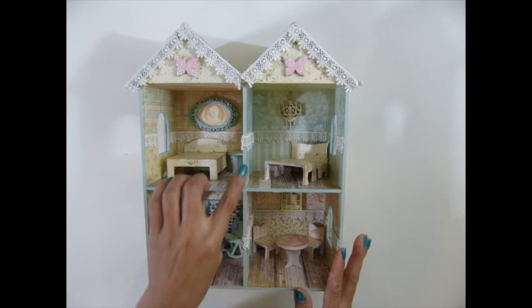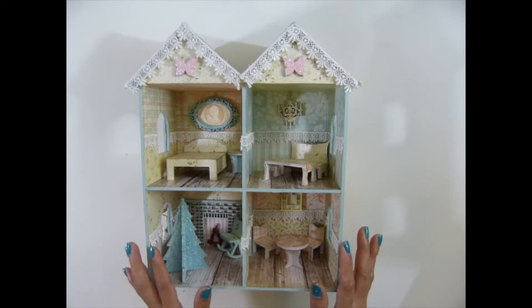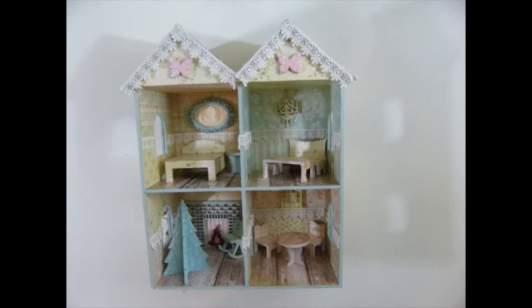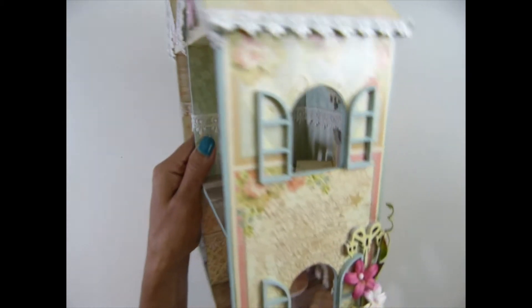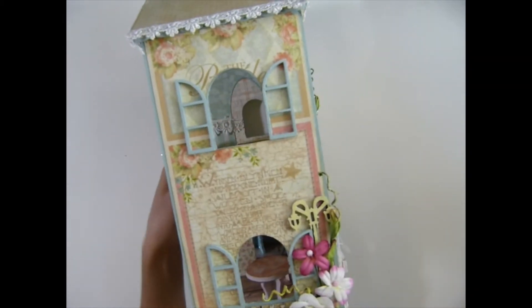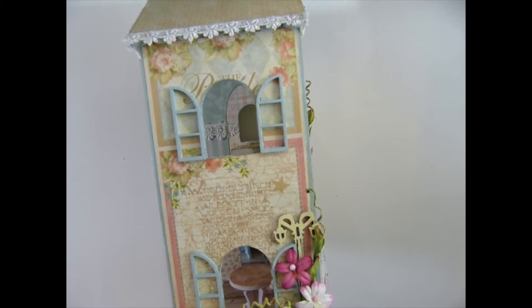You guys can also watch Angela alter this too, but she did not use the center part — it's an awesome idea. People do things different ways. She's just awesome and she used a lot of miniature stuff.